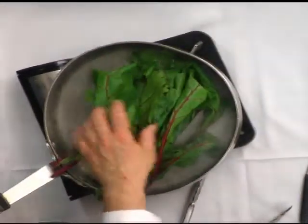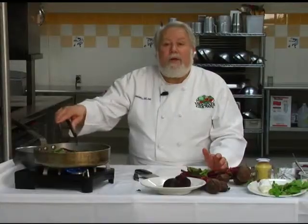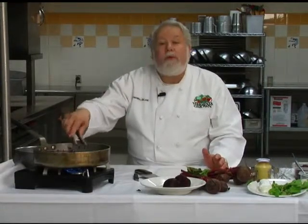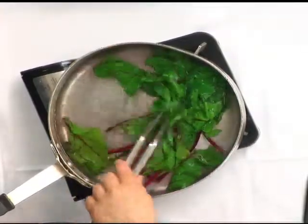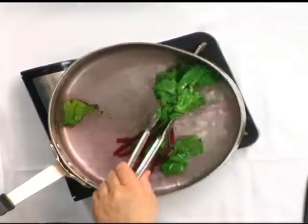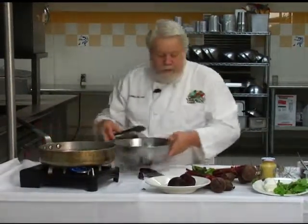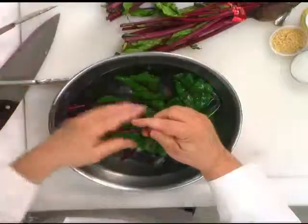We're going to do what's called blanching of these greens. You always want to wash anything that grows — wash it really good. They're just getting wilted, not really cooked. We've just started them a little bit. Now we're going to drop them down into this cold water to stop the cooking process. And now the cooking process has stopped, so we've got a nice soft beet green.